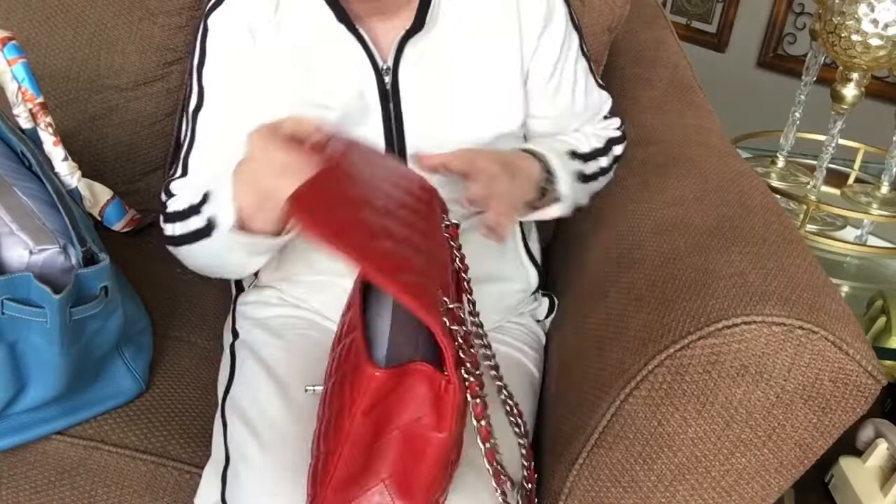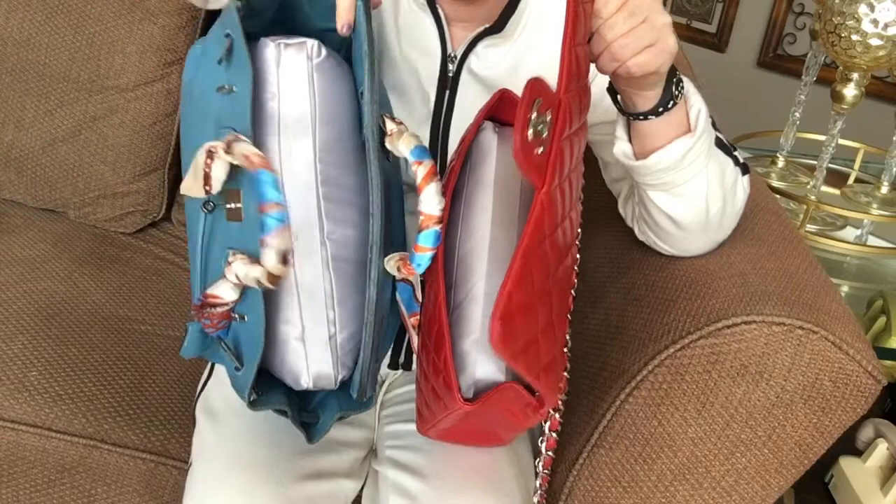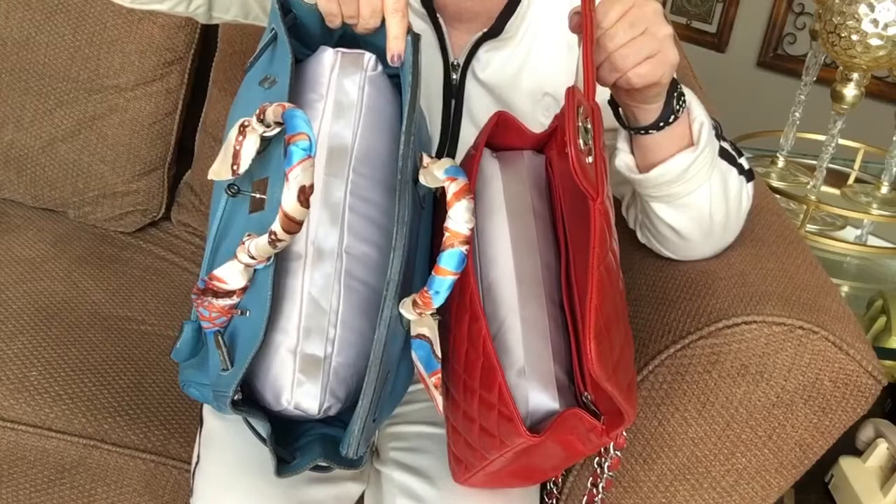There's a section on AliExpress where you confirm that you got your order and you can upload a photo and write a review, so I will definitely put a review for this seller. I'm pleased — I think it was worth it. Thanks for watching, you guys have a wonderful weekend, bye-bye!